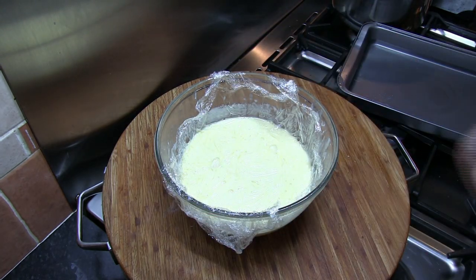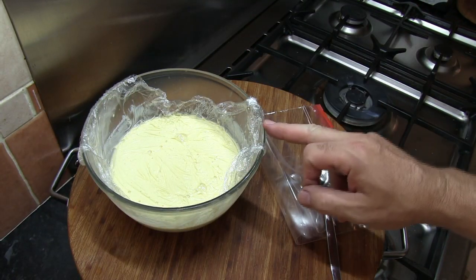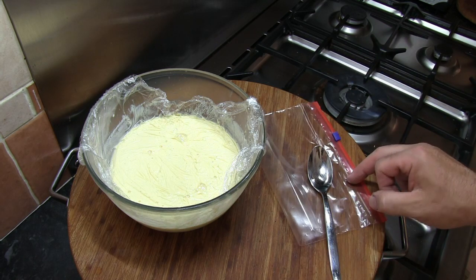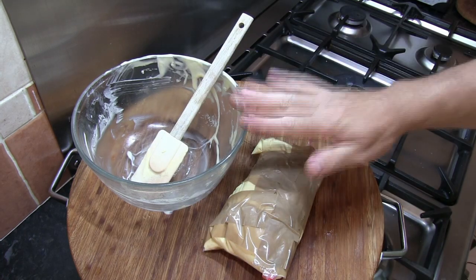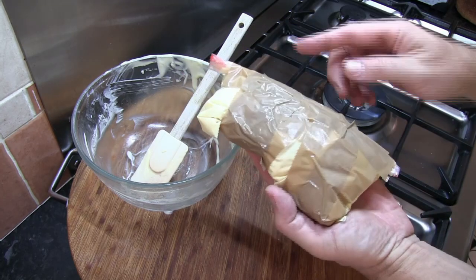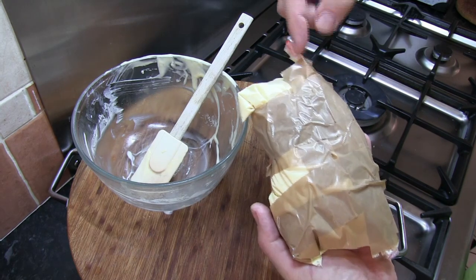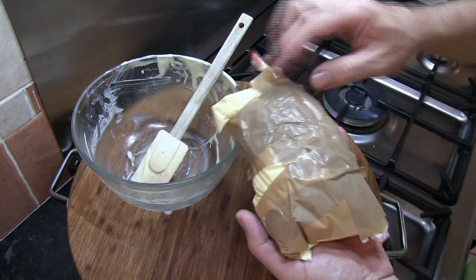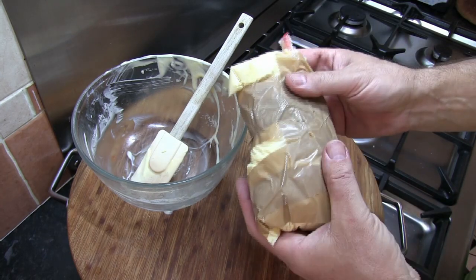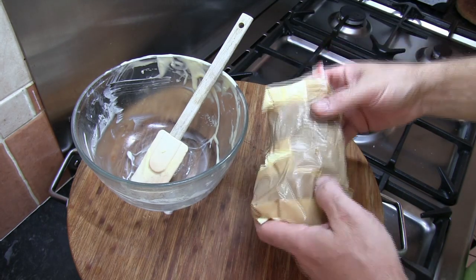We've now got our fully chilled custard. I'm going to transfer this custard into one of these ziplock bags. I've emptied the chilled custard into the ziplock bag, got as much air out as I possibly can, twisted it, sealed it, zipped it across to seal it, twisted the ends down, and covered it with packing tape just to ensure we don't get any leakage whatsoever.